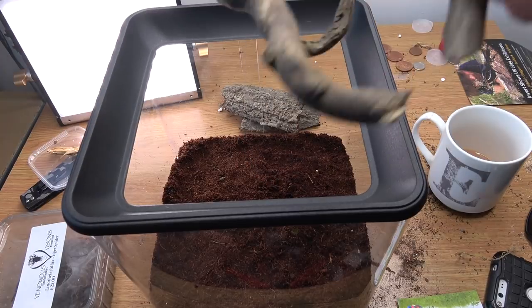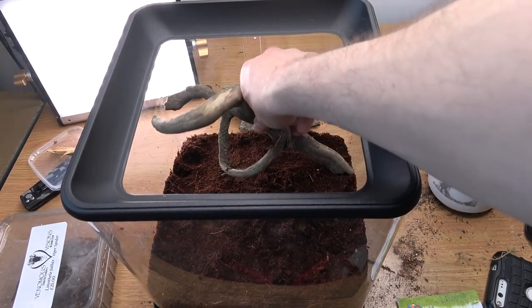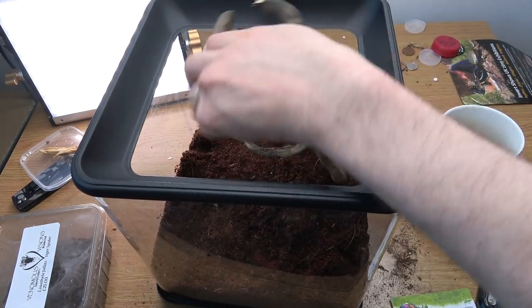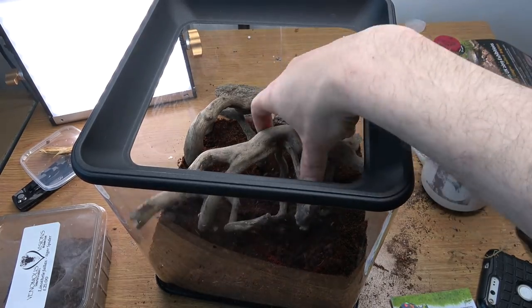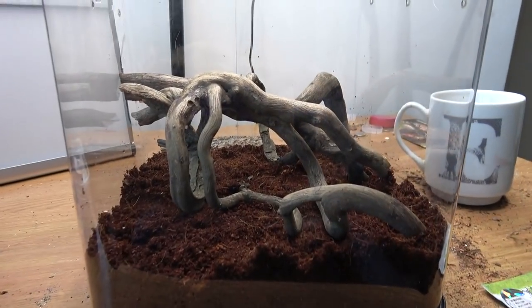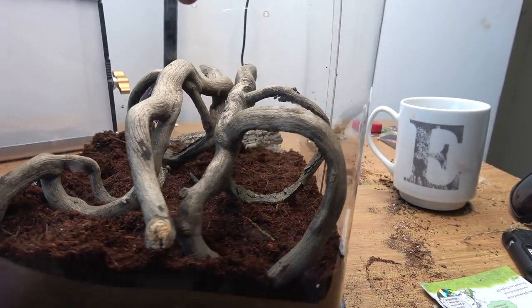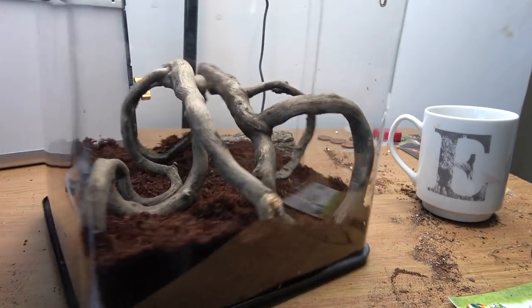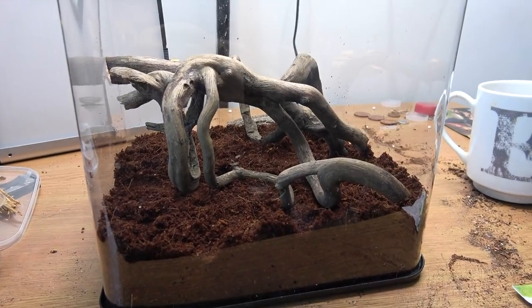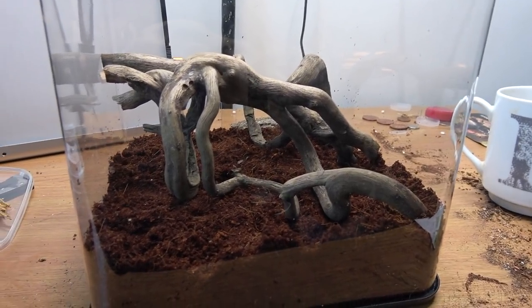These cool twisty bits of bark are only put in here to make anchor points, allowing the spider to find a location to start its webbing. I think I've got it pretty much how I'd like it — these fair bits of wood will allow it to attach all its silk and kind of give it starter tunnels. I don't know, I just think this all webbed up will look super cool. I'm not putting a water dish in; research says they don't really use one — you just add water droplets on the web or into a certain part of the enclosure.